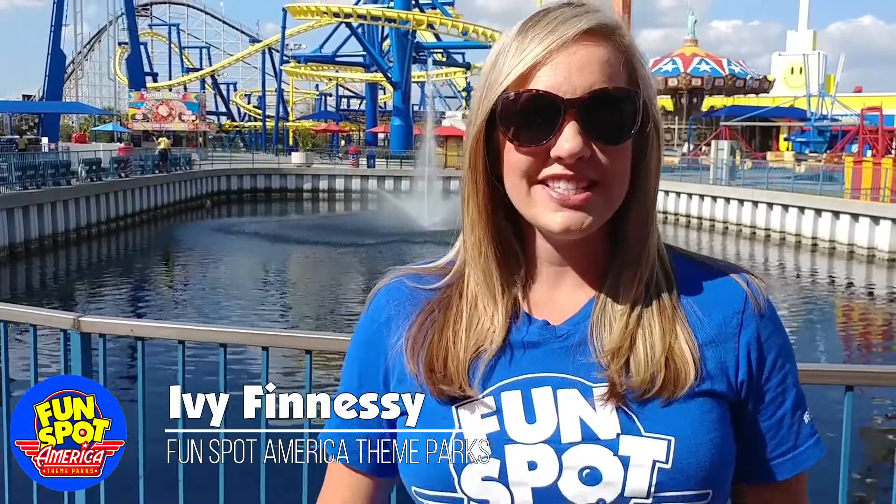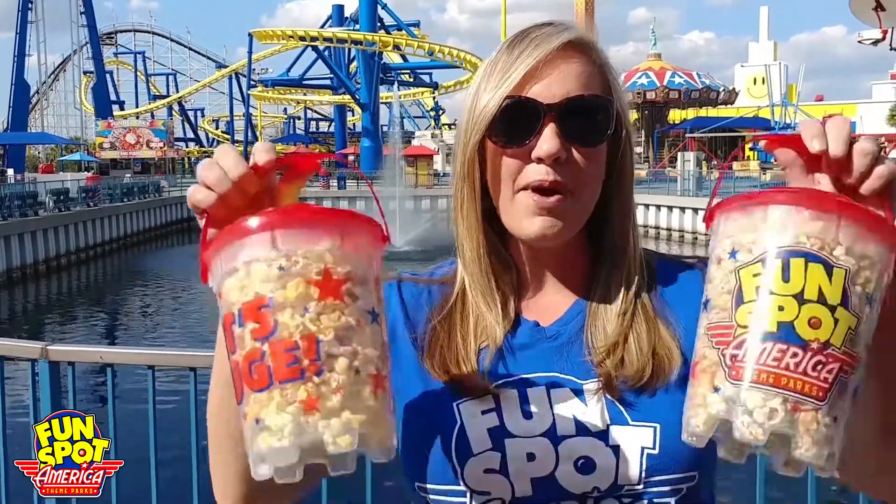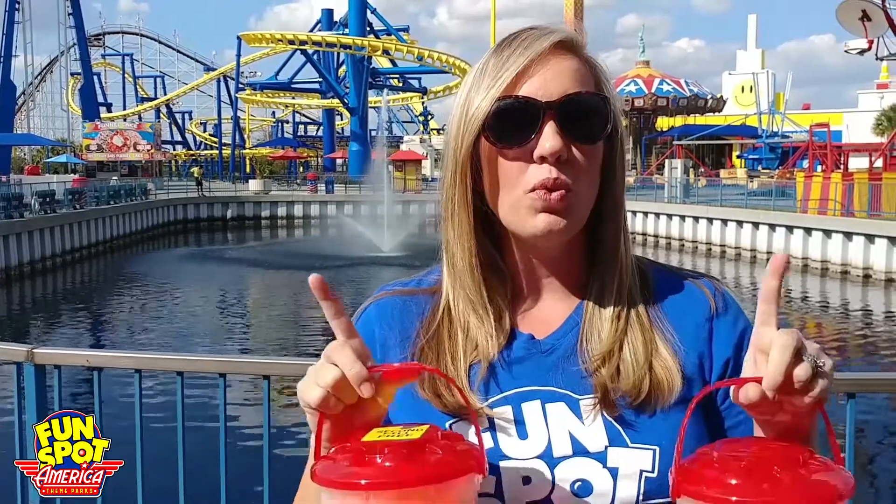Hello fellow Fun Spotters, it's Ivy and today I want to know — do we have any popcorn lovers out there? Well we hope we do because we have some delicious Fun Spot menu hacks for you using the always yummy popcorn. Now who doesn't think of popcorn when they come to the park? We're just going to spruce it up a little today.